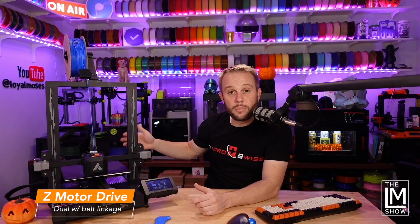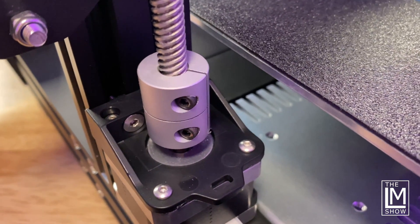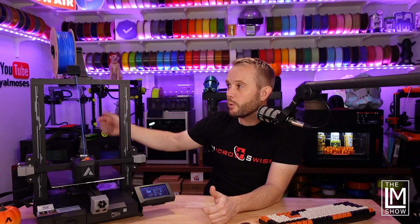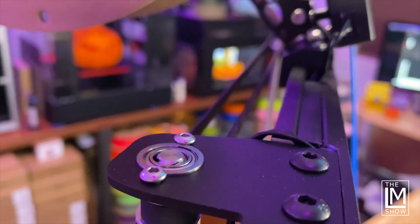The Z is driven by dual-Z motors, which is kind of nice. Some people think dual-Z motors are essential, others think one is fine, but with a belt at the top it allows the gantry to be lifted evenly as you're printing. I don't think it's a bad thing — it's an upgraded feature that you'll only see on higher-end machines.